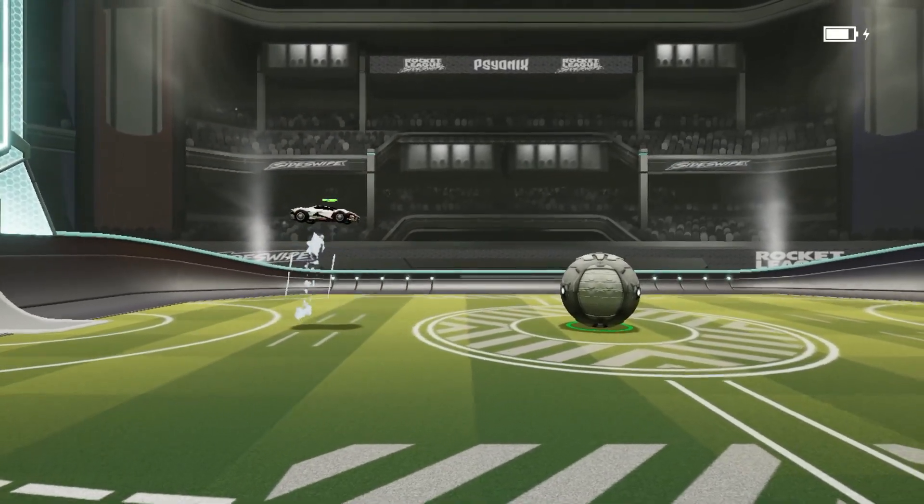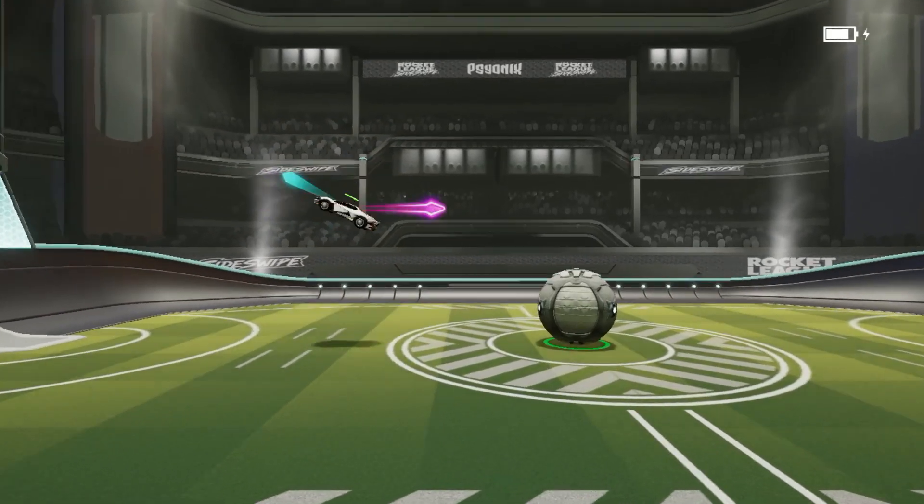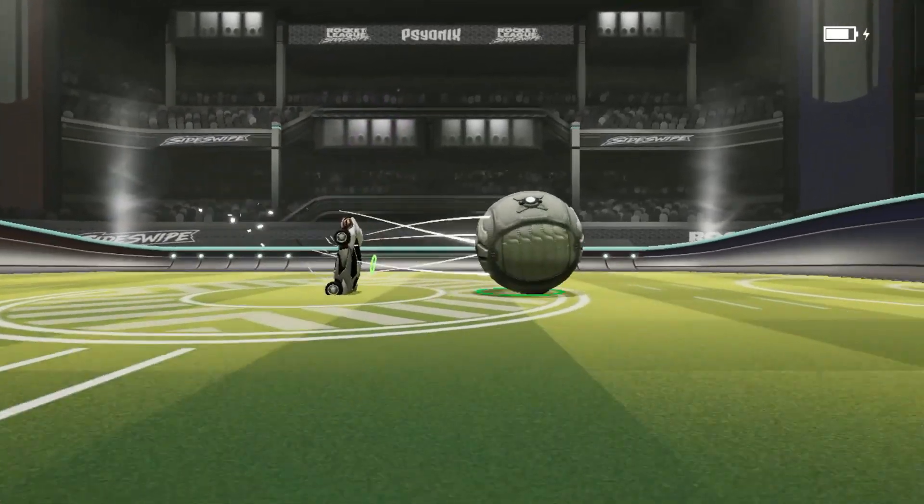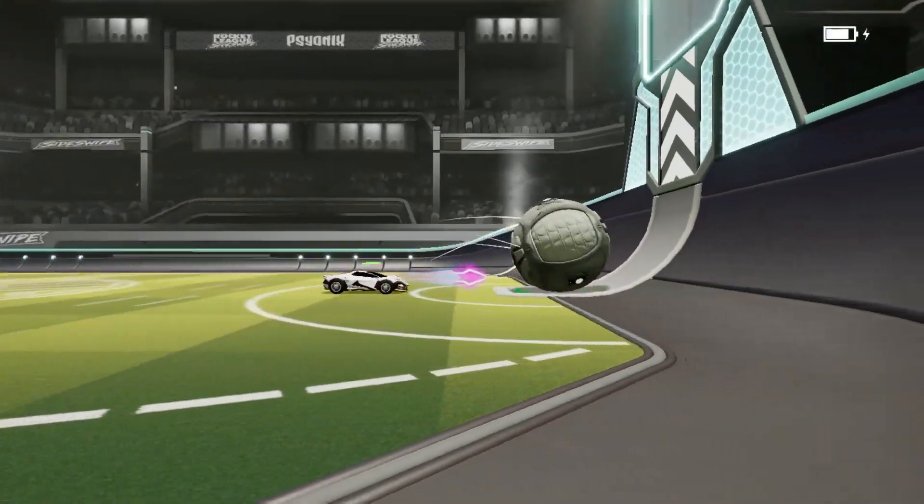Also, make note: when you jump, you have to be letting go of your joystick. If you are facing in any direction, you will accidentally dodge, which is not what you want.